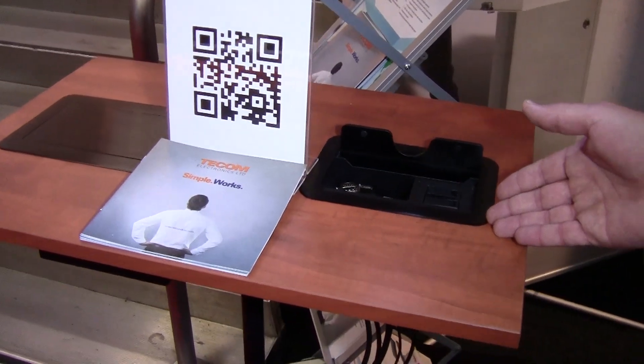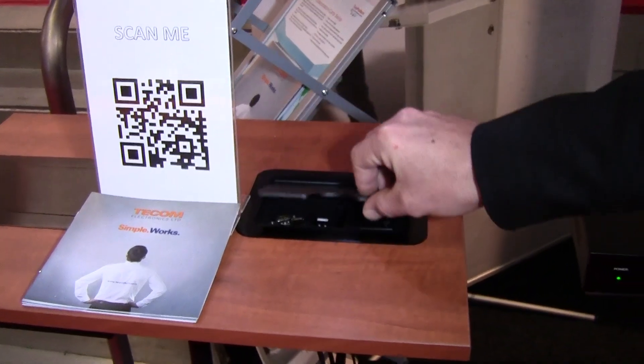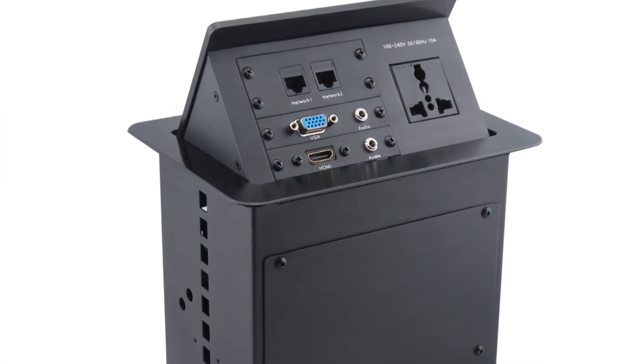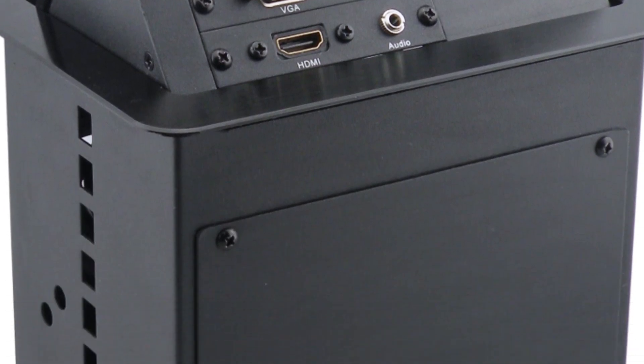And here we have our tabletop management solution with cable retrieving solution and stylish finish, a pop-up version of the TCM series here at TECOM Electronics. Great solutions for your boardroom or your training facility.